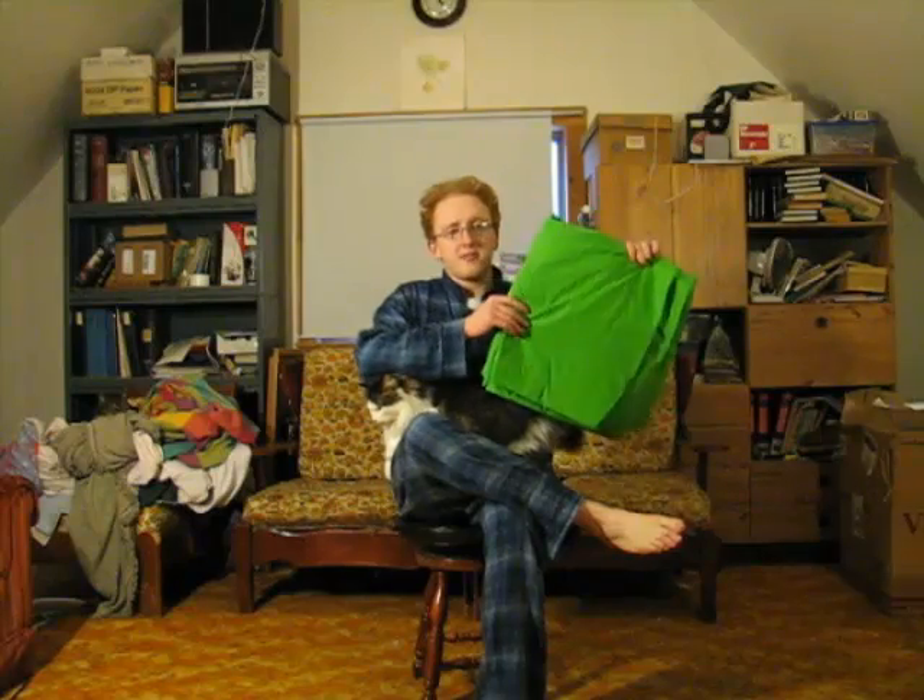Hello again. We're going to go through real quickly what we're going to need to do this. This is Isaiah — he's helping. So first off, we of course have the green screen. This is an 11 by 6 foot sheet of green screen that I got off of eBay for $37.